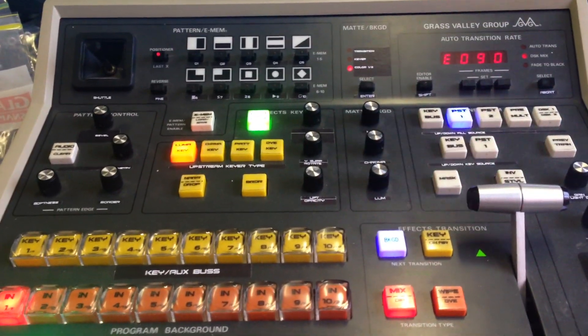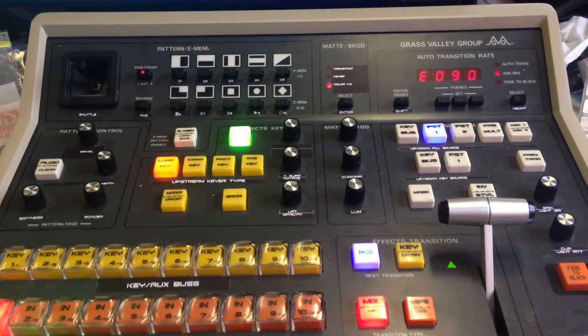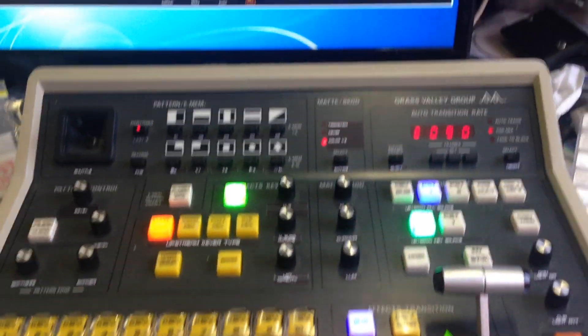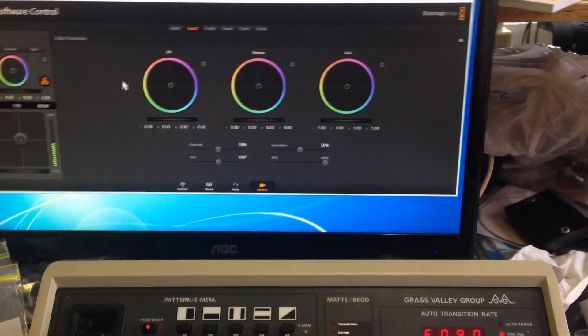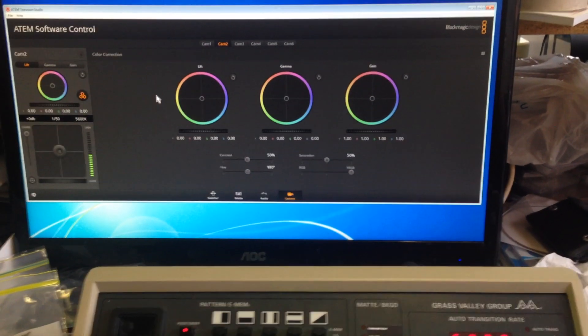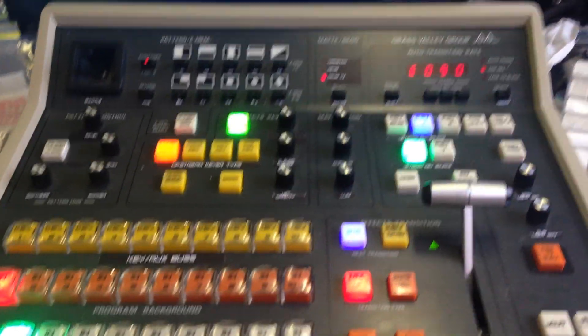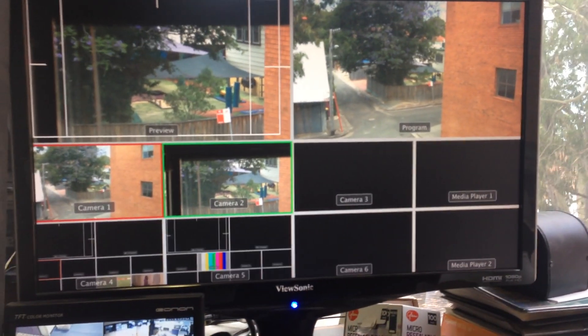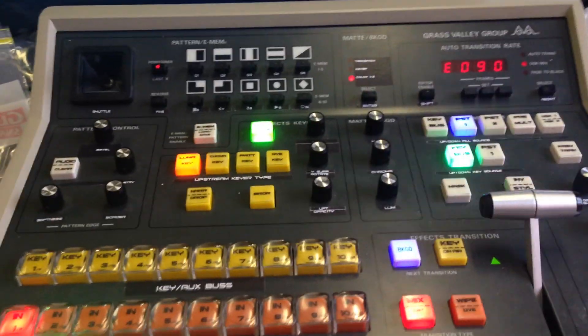For my TVS setup I have a 12x24 Blackmagic Video Hub and I'm going to use that to control CCU monitoring, which is a bit tricky — I haven't done that yet. This is the simplest possible mode for use with the TVS, and of course you can use the same setup for bigger systems if you don't want to use aux buses.